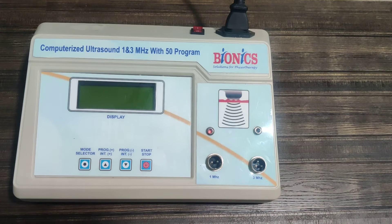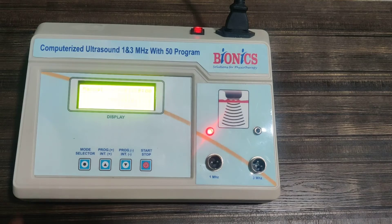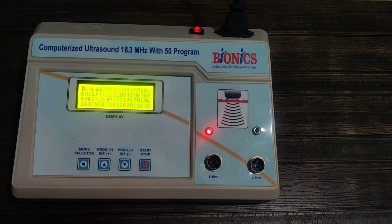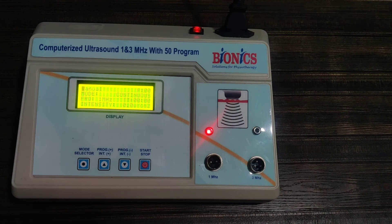Welcome to Bionics channel. This is a demo of computerized ultrasound 1 and 3 megahertz. To first switch on the machine — the machine starts in manual mode. It also has 50 programs, so if you don't wish to use a program, you have to work in manual mode.